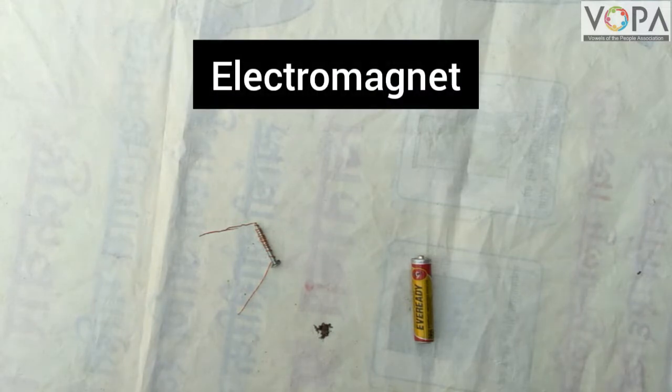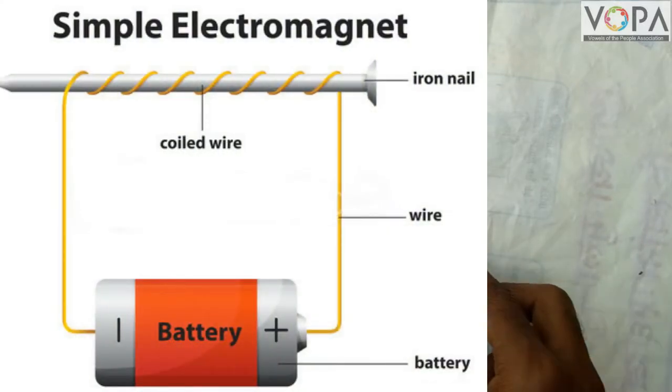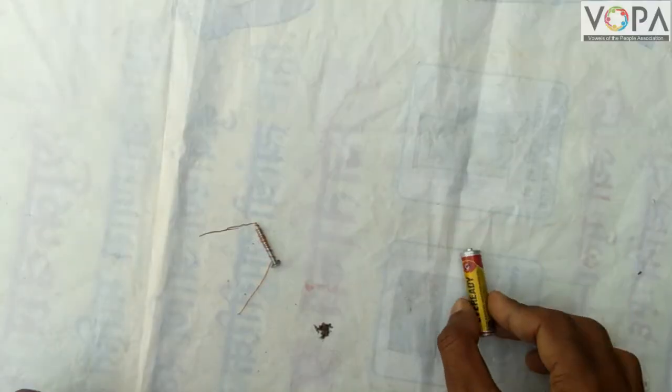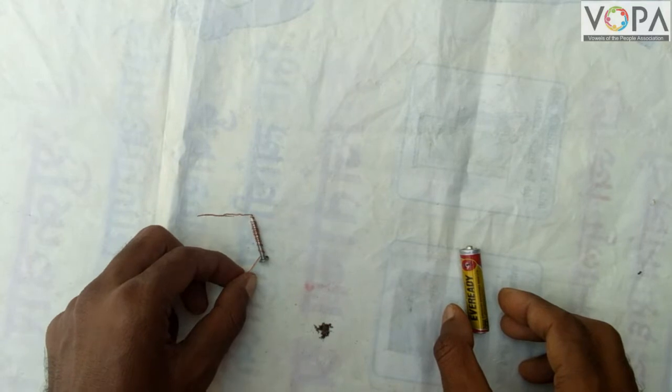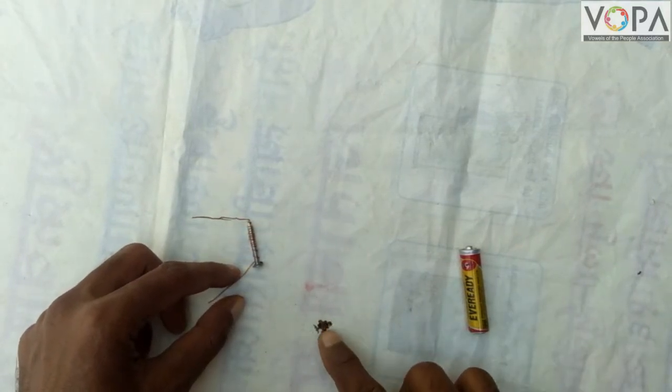Hi dear students, in this video we will learn about the electromagnet. Now look at this activity about how to prepare an electromagnet. For this purpose we need a battery, a copper wire, one nail, and some iron filings.